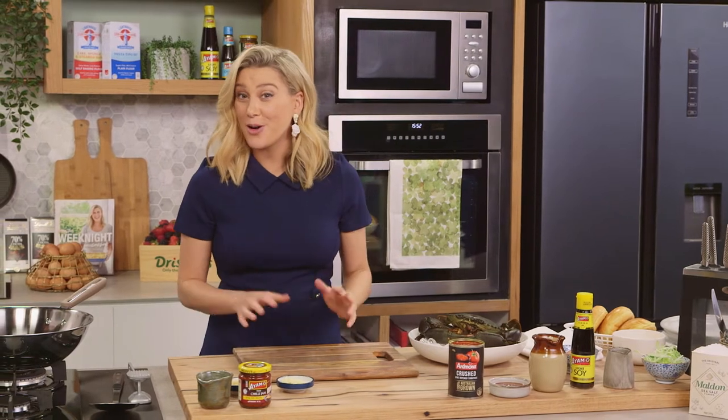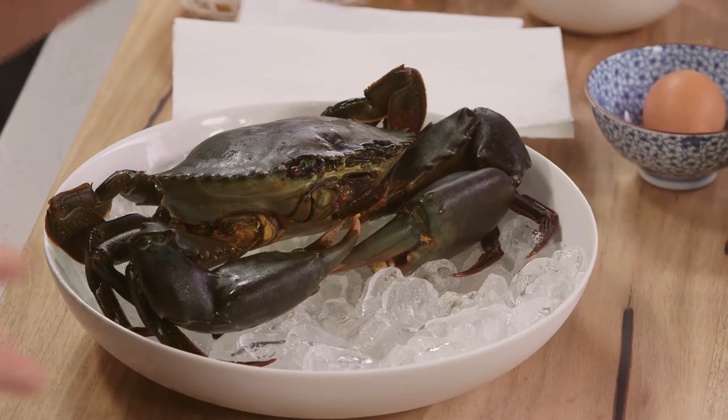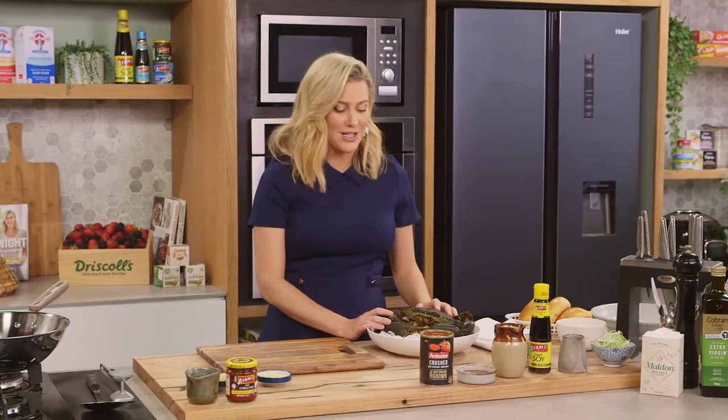Arguably the most popular crab dish would have to be chilli mud crab, and whenever I'm lucky enough to go to Singapore it's the first thing I do when I get off the airplane — get a big bowl of chilli mud crab. I just love it, and I also really love to make it at home for a special occasion.